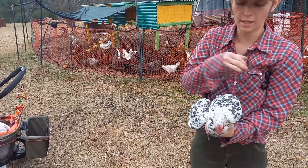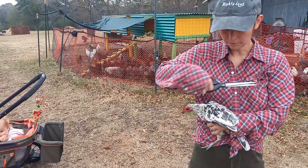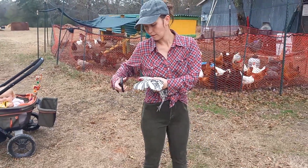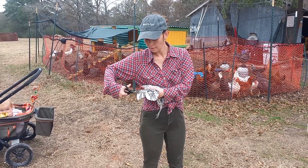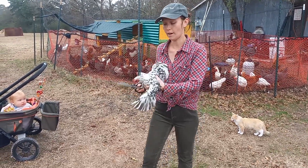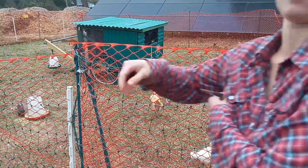Some people only do one side. I like to do both just for symmetry reasons — why not. With regular sized chickens I can't do this by myself; I need someone to hold the wing and someone to do the cutting, but she's very tiny. I recommend choosing your sharpest scissors, which I did not do this time. Alright, she's all done. Easy peasy. Okay, we'll do the other easy one next and then we'll do the challenge.